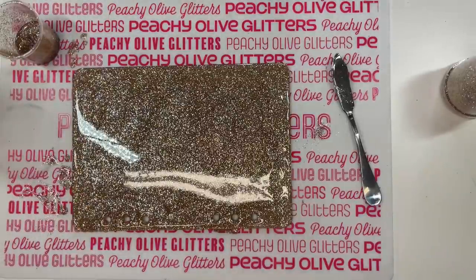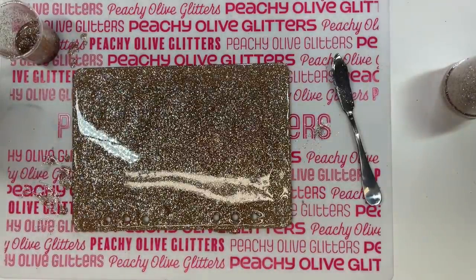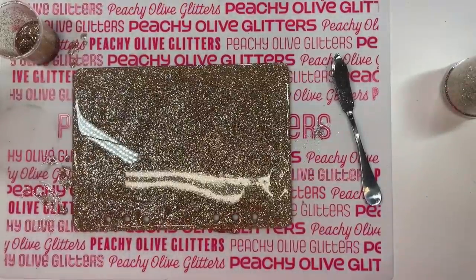I'm going to zap it with my torch really quick to pop any bubbles and then put it in its safe place to dry. We're going to let that glittered side dry for about 8 to 12 hours before we move on to our next step.